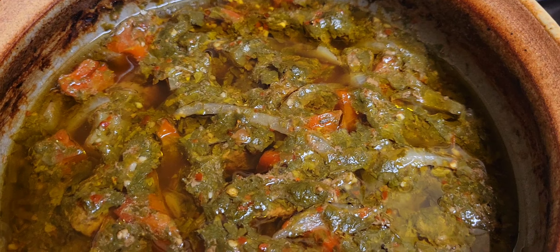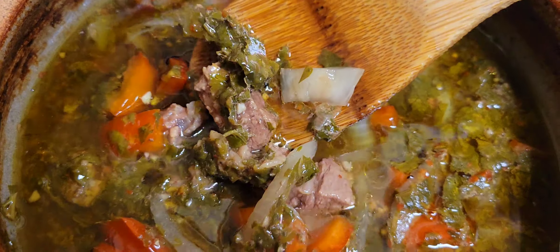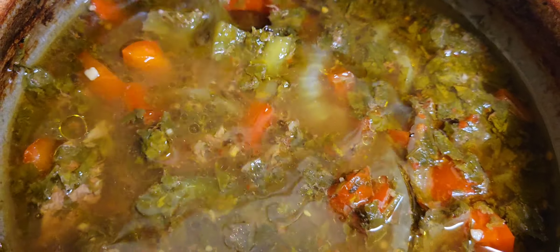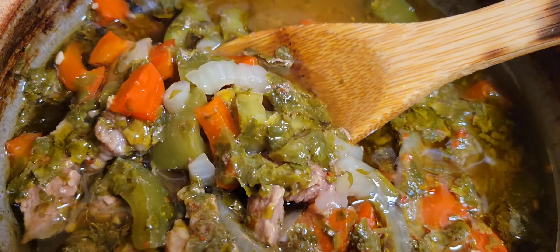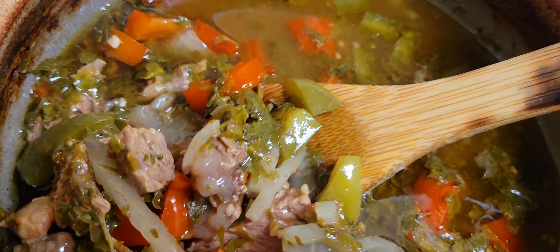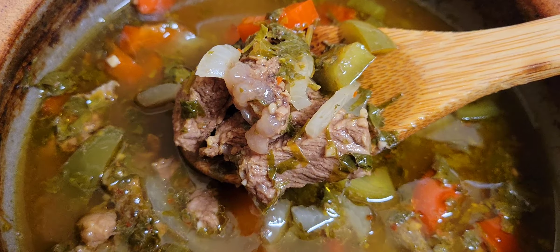Look at that. So this is cilantro, we have white onion, we have green and red bell pepper, garlic, some water, some olive oil, and organic grass-fed beef. It's really savory and super delicious.